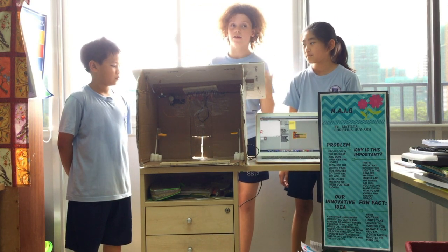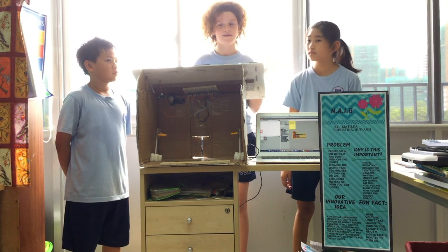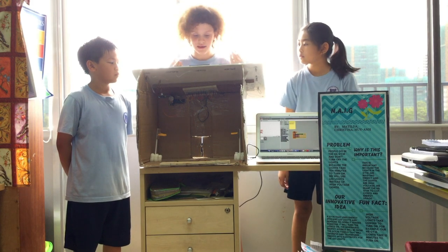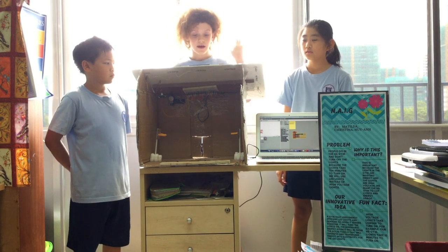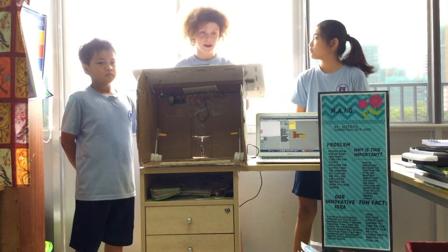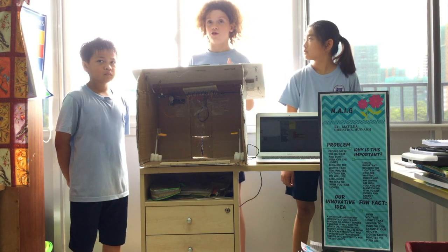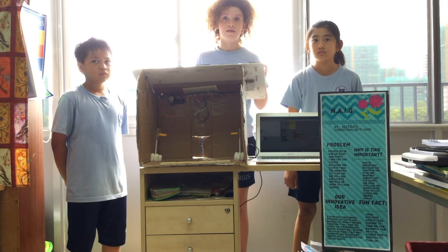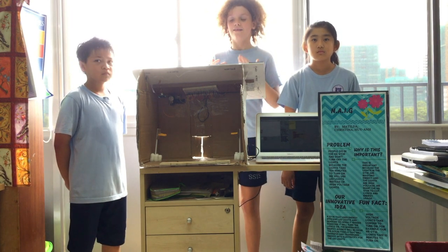Our innovative idea is a gym that doesn't use as many high voltage lights as the high school gym. In this idea, we use not only solar panels, but also LED lights, which are better than high voltage lights. And as mentioned, the lights in the gym take 10 minutes to turn on.